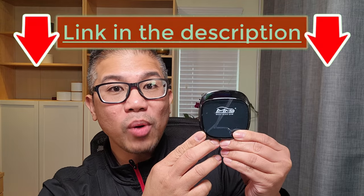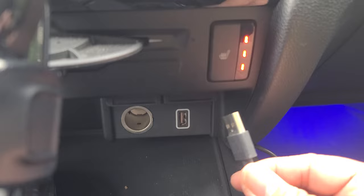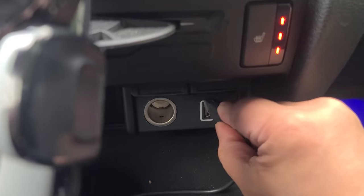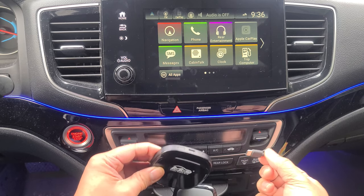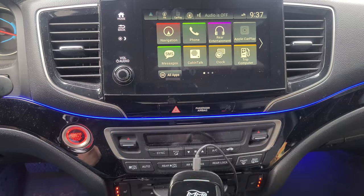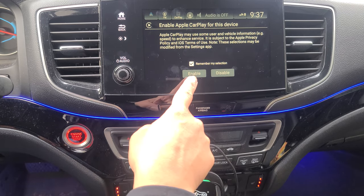If you're interested in this product, I'm going to leave the product link in the description below. We simply plug our USB Type-C cable, then plug the cable to our AI box. It'll automatically detect, then we want to go ahead and hit Enable.